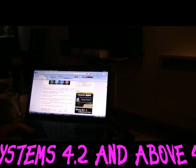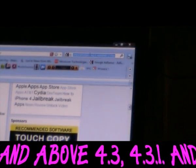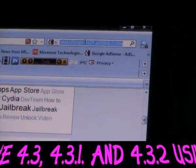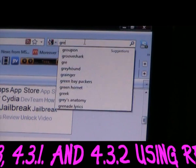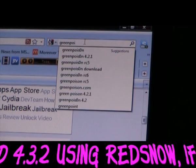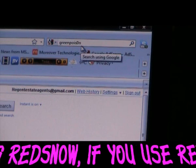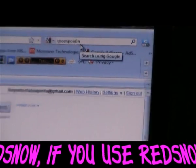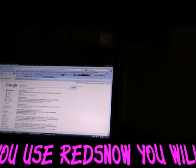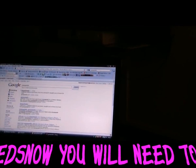Basically, the first thing you're going to need to do is go to Google and search for GreenPois0n — the second O is a zero, so it's GreenPois0n with a zero as the second O in Poison. Once you've searched that in Google, it will be the top result: GreenPois0n.